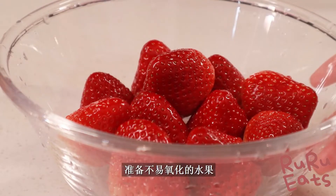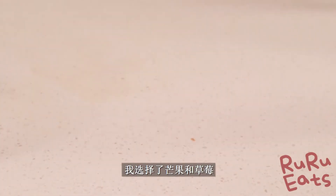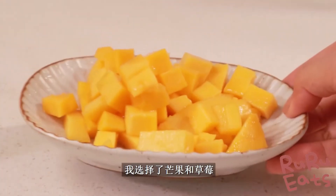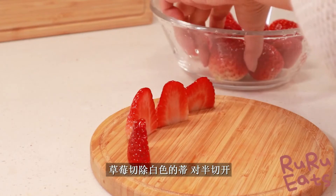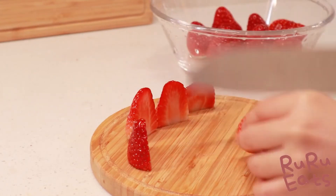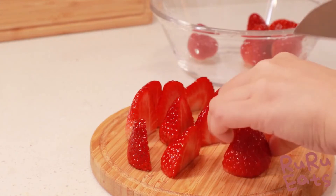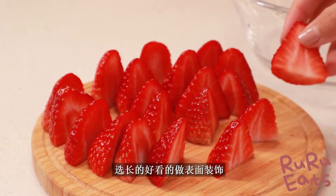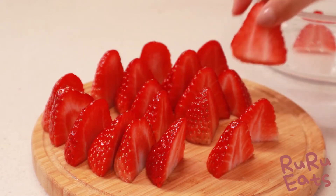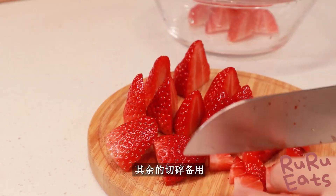Prepare some fresh fruits for decorating the cake. We prefer strawberries and mangoes because they are not easily oxidized, but you may choose any fruit you like. Chop the mangoes into small cubes. As for the strawberries, cut out the white part, leaving the juicy red fruit, then chop the berries in half. Pick the larger strawberries for garnish on the top cake layer, and chop the remaining berries into smaller cubes.